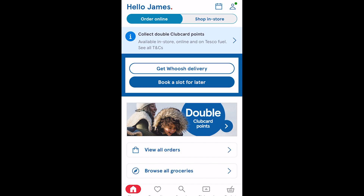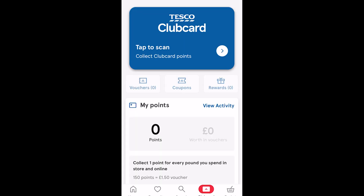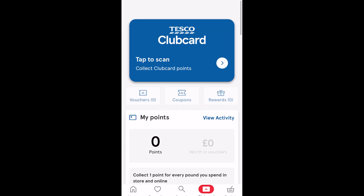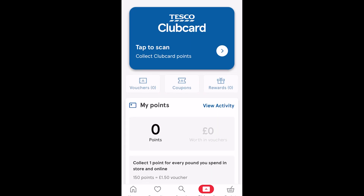From there it will look something like this, and in order to actually see our Clubcard we can go down at the bottom and select Clubcard. From there we'll be able to see our Clubcard and we can also see some other information such as our points and some of our rewards. But in order to actually add it to Apple Wallet, we first need to scroll up to the top and then simply click on our Clubcard.